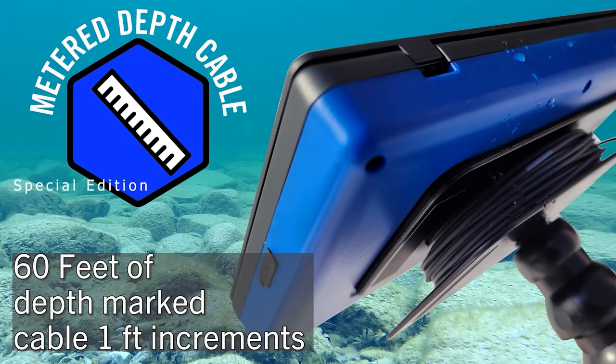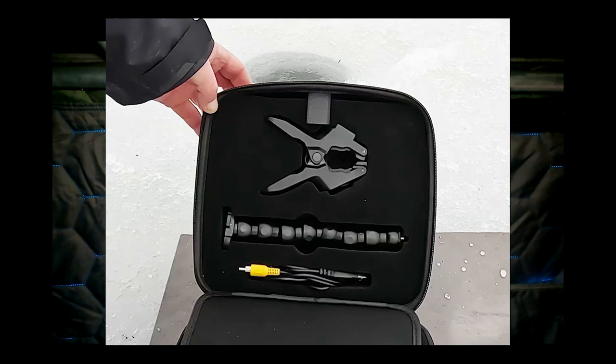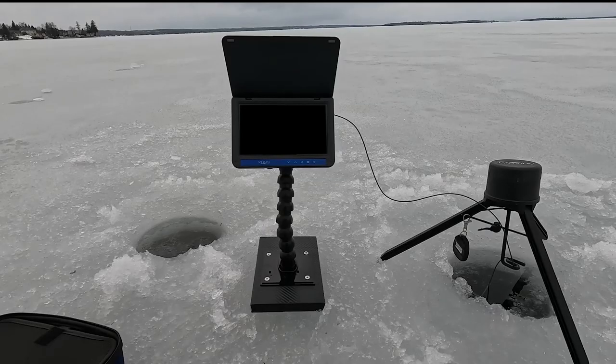The detachable mag spool cable management system allows for easy camera cable exchange or multiple mounting configurations, like this gooseneck and clamp combo that comes with the Cabela's Special Edition. Just clamp and hang anywhere in your hut, or take the clamp off and mount it onto a base.